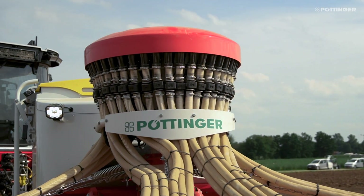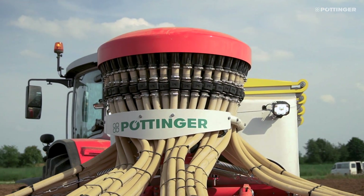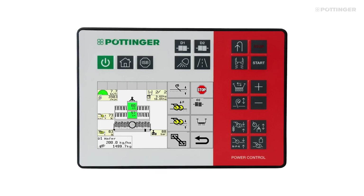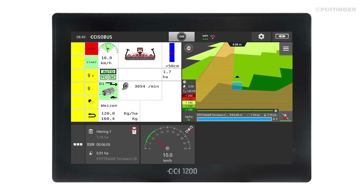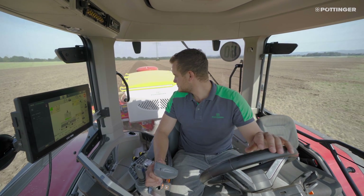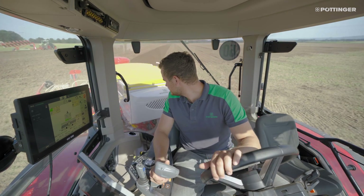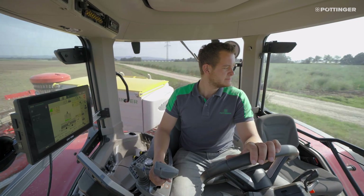In addition, seed flow monitoring with one optical sensor in each row is offered for maximum reliability. The machine can be operated using any ISOBUS capable control terminal. Pöttinger also offers the Power Control, Expert 75, and CCI 1200 control terminals. Section control and rate control applications can be performed by any ISOBUS capable terminal with task controller, enabling the simultaneous application of two components using two different application maps and switching off the entire machine width. Automatic half-width switching is possible with the CCI 1200 terminal and since Autumn 2022 with third-party terminals.